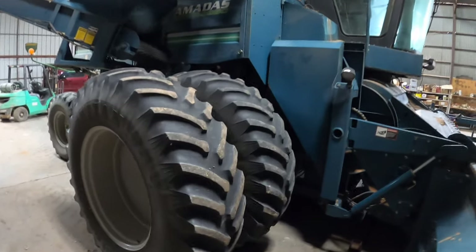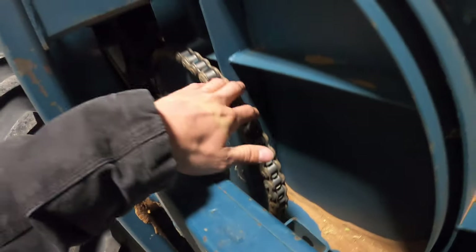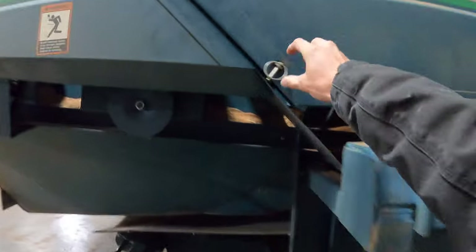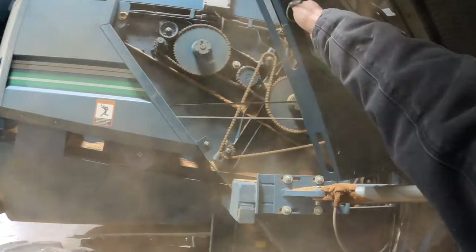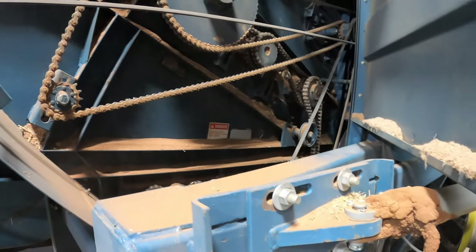As for how it's all driven — there are chains everywhere, countless chains. There's one right there, chains over there, and if I open this back door you can see there's lots of dust and lots of chains — everything is driven by chains.